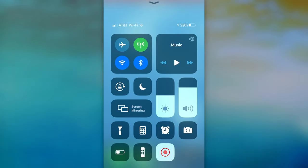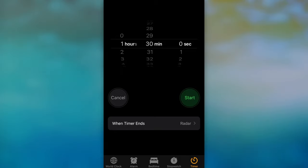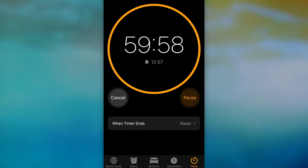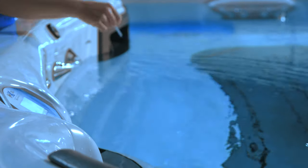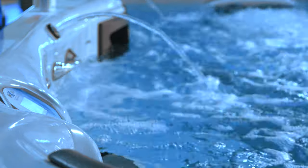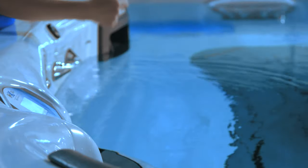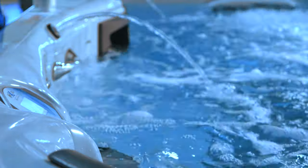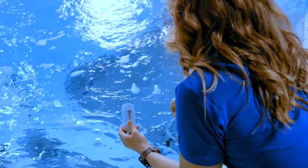Now it's time to wait. Set a timer and retest the water in 30 to 60 minutes. Repeat this process until total alkalinity and pH are within the recommended ranges. Keep in mind that extremely high or low levels can take a while to balance, especially on initial startup. Keep working at it until your swim spa has reached the proper levels.